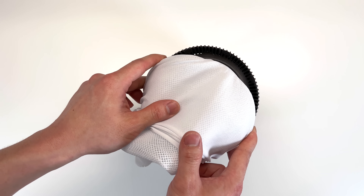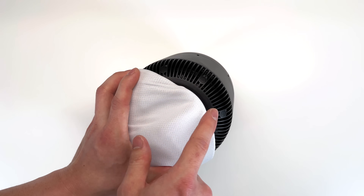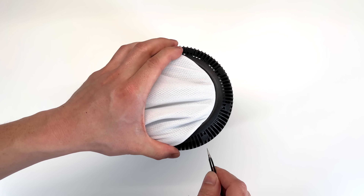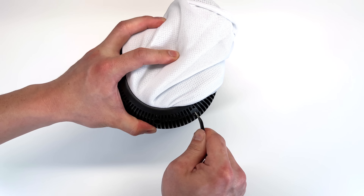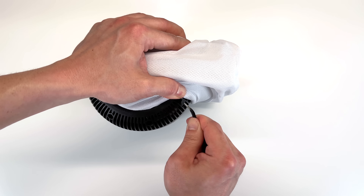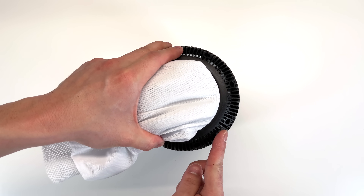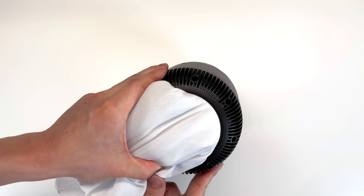I'm going to flip the HomePod back onto its bottom. We'll notice we have some rubber grommets — it looks like we have eight rubber grommets to remove.